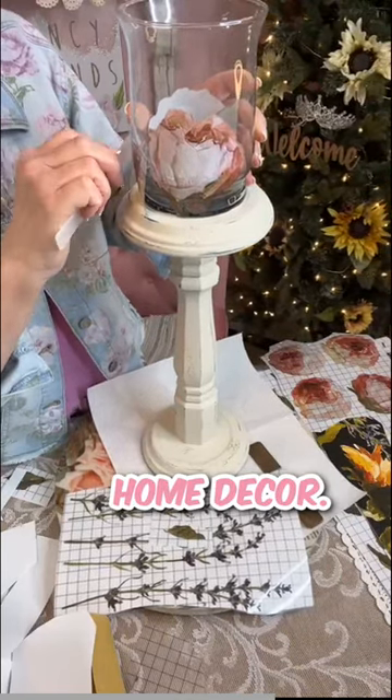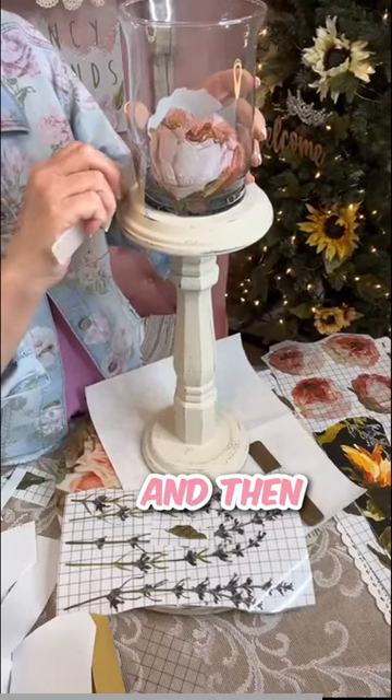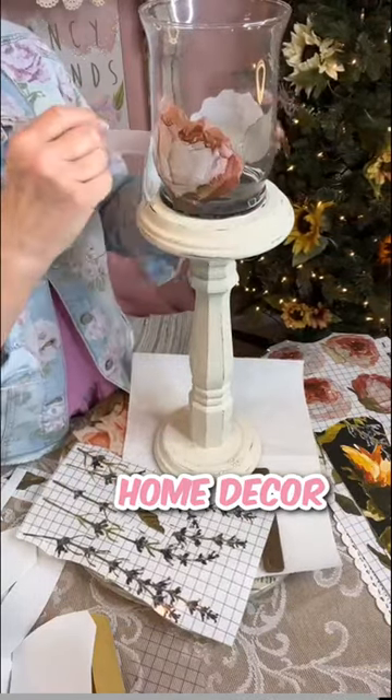Sometimes you just use what you already have at home. Everybody has some kind of paint at home — just paint over it and you can create new home decor for yourself.